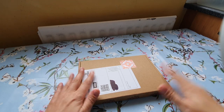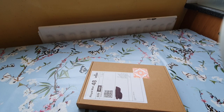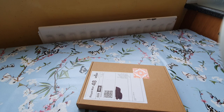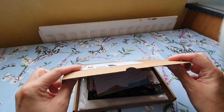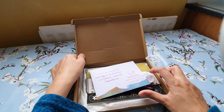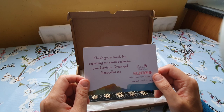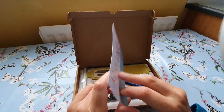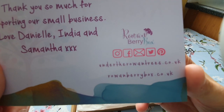I've done Under the Rowan Trees unboxings in the past — I bought three boxes in the sale and I just wasn't impressed with the amount of things you got for £25. So let's see what we've got here. There's a thank you card: 'Thank you so much for supporting our small business, love Danielle, India, and Samantha.' Here are the socials if you want to check them out.